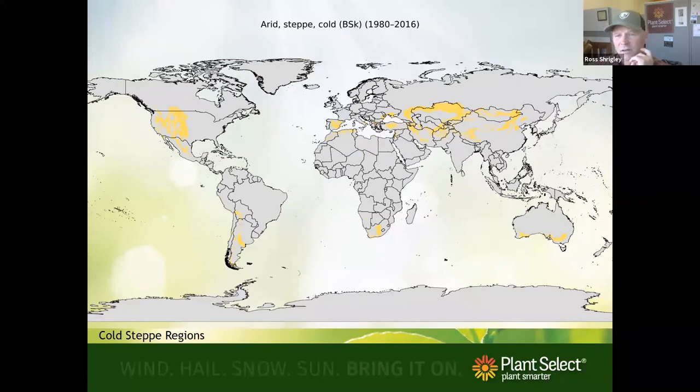If you go online and look at steppe gardens, there are cold steppe climates — we are right in one of them. There are a couple in Argentina, one in Kazakhstan, which is an area where Plant Select has gotten several plants. Plant Select has sponsored Denver Botanic Gardens horticulturists and curators to go there, build relationships with botanic gardens, get to know the flora, and look for interesting plants.